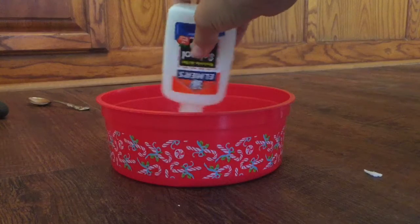Fill the measuring cup up to four ounces with hot water. Once you've done that, get the borax and pour one spoon — not one cup, one spoon — of it into the measuring cup. I'll meet you back once I've done that.